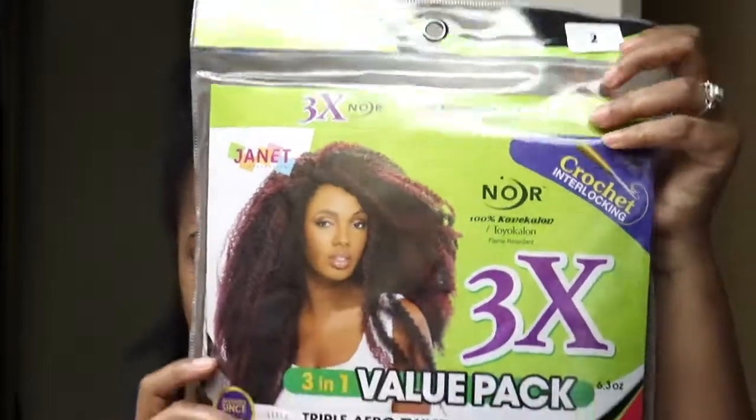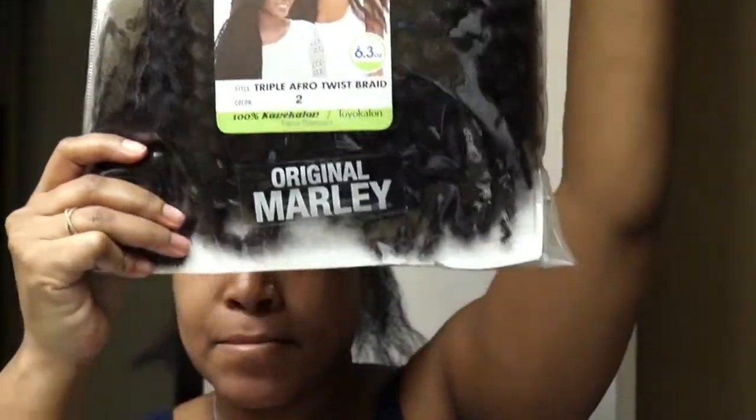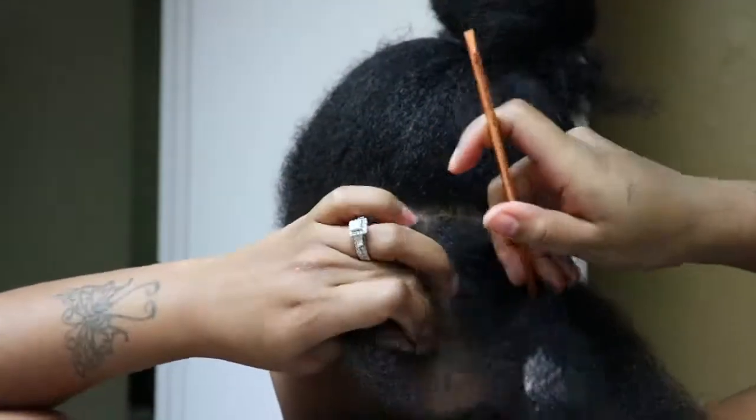Hey guys, welcome back to my channel. I'm back with another video. If it's your first time here, go ahead and hit that subscribe button and join the family. So today's video I'm doing Marley twists — this is my first time trying this look, so if you are interested keep on watching.